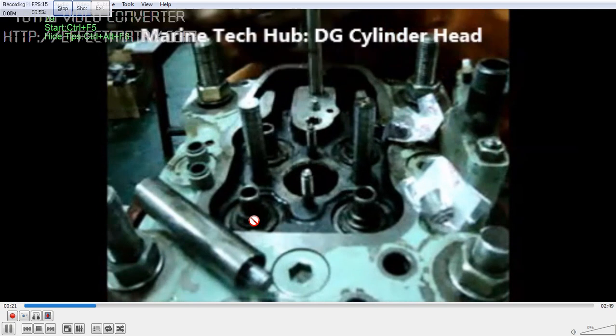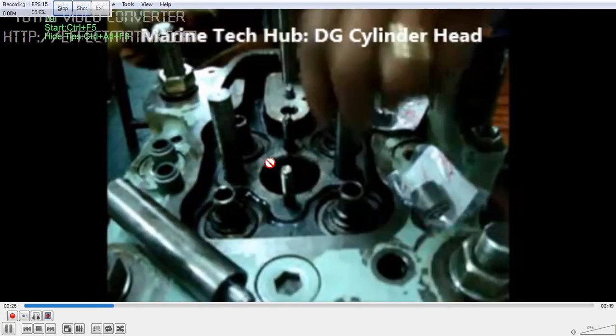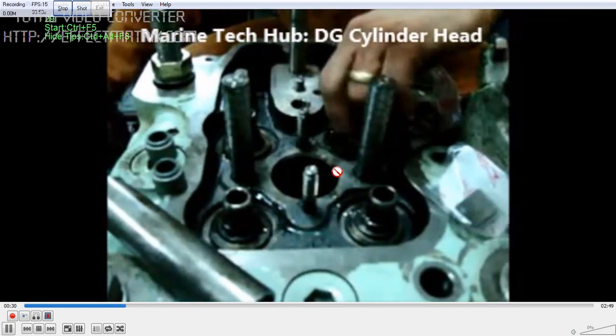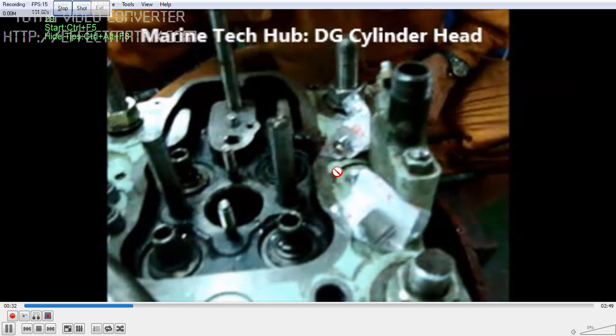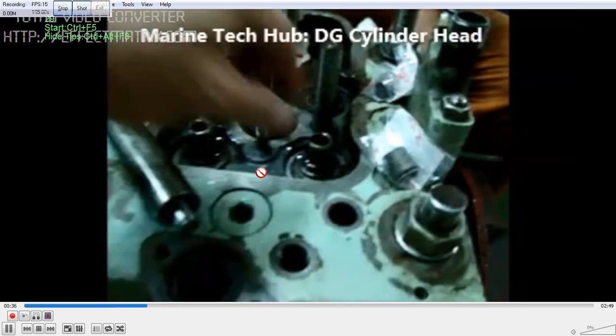In this picture you can see we are putting some oil — you can see here — so that it goes freely. Then use the special tool for fixing it. I am showing both the exhaust and inlet side.